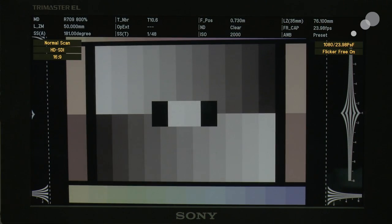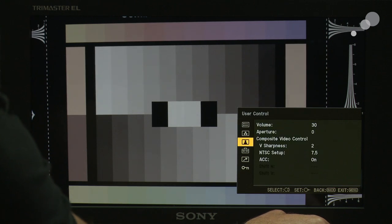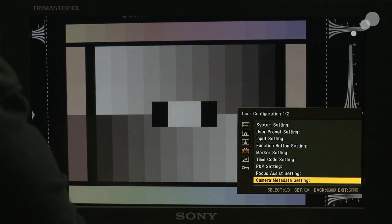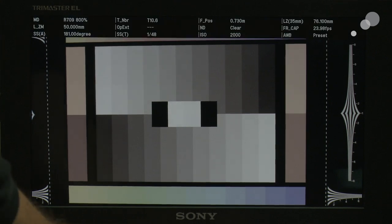On this one, I have set it up so we are seeing the camera metadata. The metadata displayed here is completely controllable by the user. If I go into the menu on the monitor and go down to user configuration, at the very bottom you have the camera metadata setting. Choosing that reveals a whole slew of eight different items that I can program as I wish — so you can see a lot or a little. Being able to call that up quickly on screen is a really nice, helpful application.